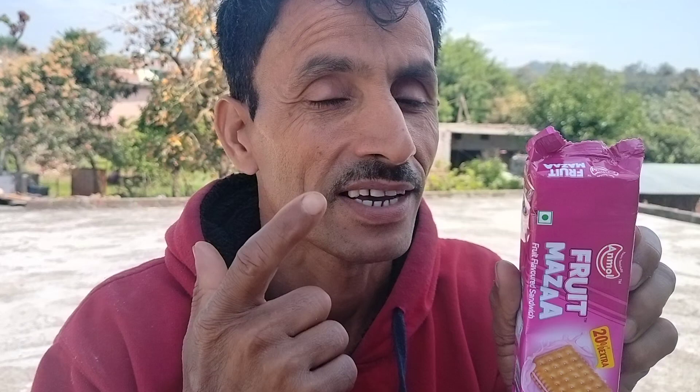Today we have brought a biscuit in front of you. This is a fruit fun biscuit. Now we will unbox it.